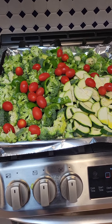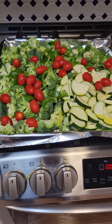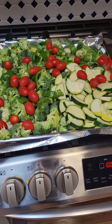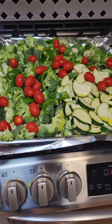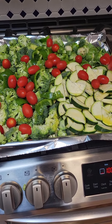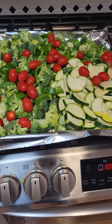Hi guys, so here is how we roast our veggies at home. I normally have a big tray and then I choose three to four veggies that we like the most. And as you see mine here, we have broccoli, zucchini, Brussels sprouts, and then pepper and cherry tomatoes. So I spread it on a tray.